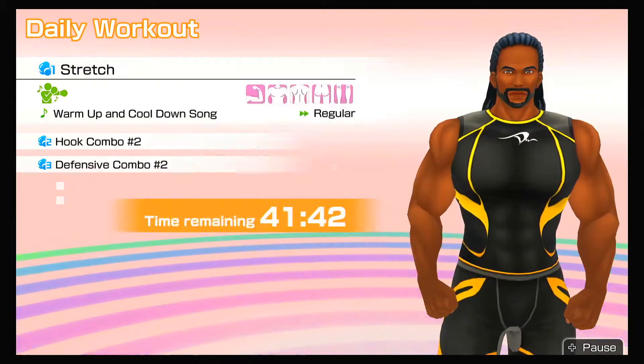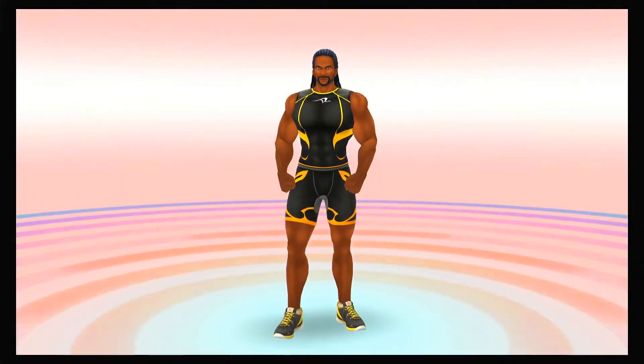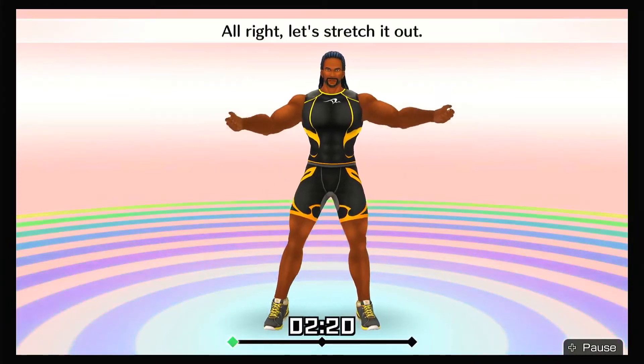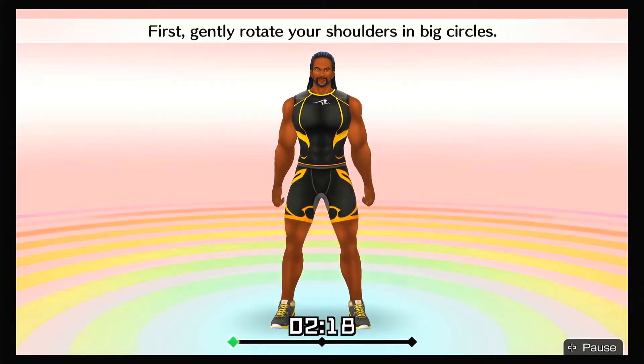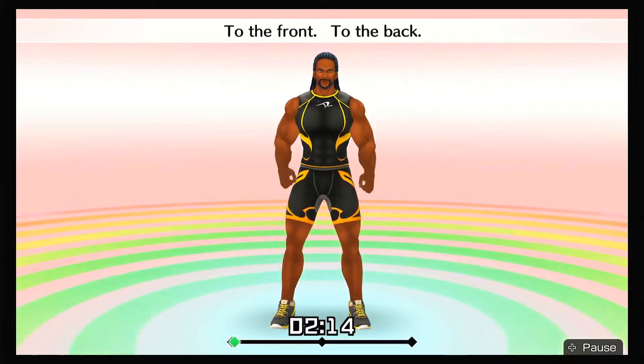All right, let's stretch it out. First, gently rotate your shoulders in big circles — to the front, to the back!